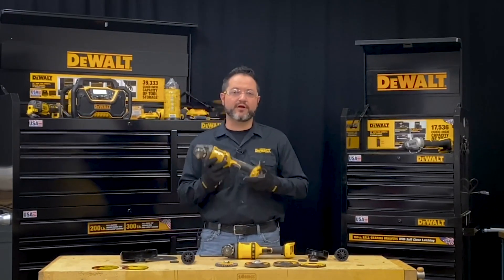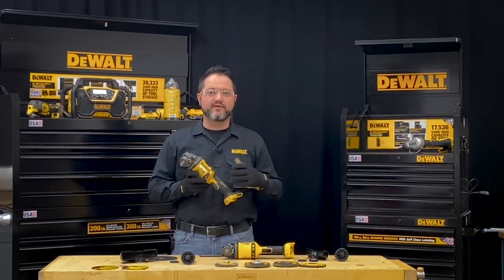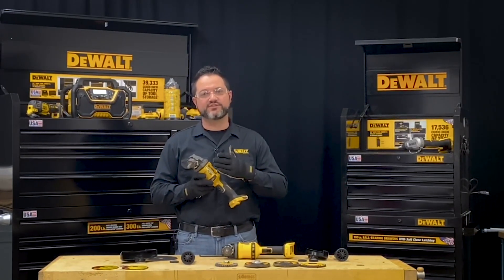We have the DCG 418 grinder here — it's our 60 volt grinder. This accepts anywhere from four and a half up to six inch wheels.